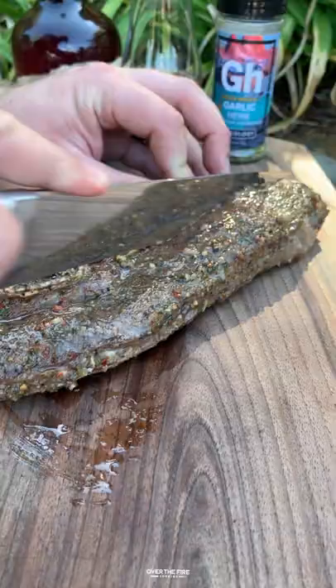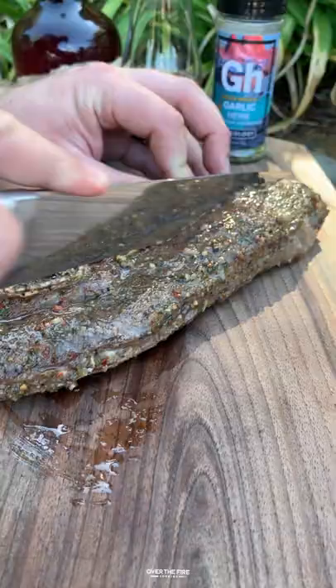Once they're done, pull them off and let them rest for about five minutes. Pour yourself a nice big old glass of Buffalo Trace, slice off those bones and save them for later — the meat between them is delicious. Slice them up, save a little bit of that garlic butter on the side if you want to dip into it, and dive right in. Recipe found below — cheers!